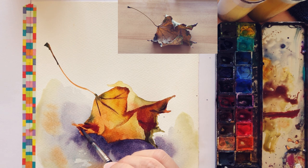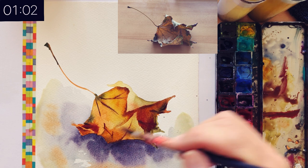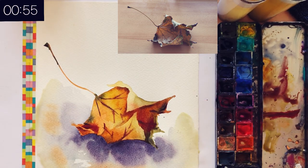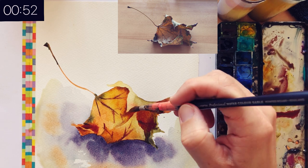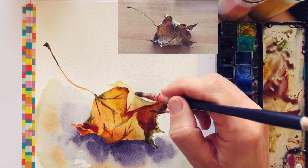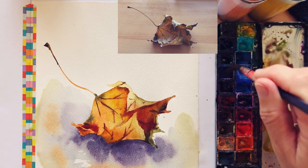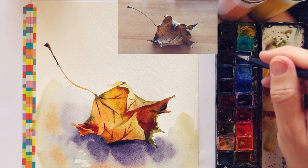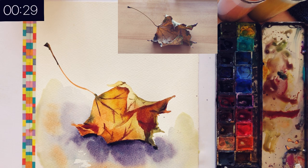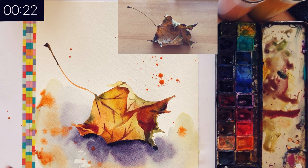A few last touches — just to get a sense of nice leaf impression. Changing a bit of color here, I want it slightly more green for this side. An impression of it — I can darken once again a bit of shadow underneath. And a few splatters to make it fun and pop!